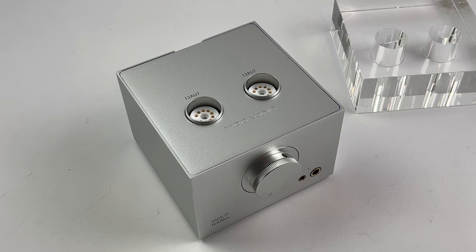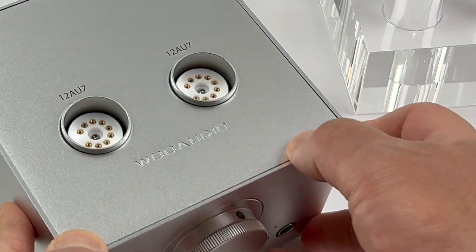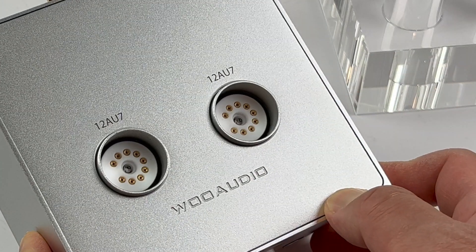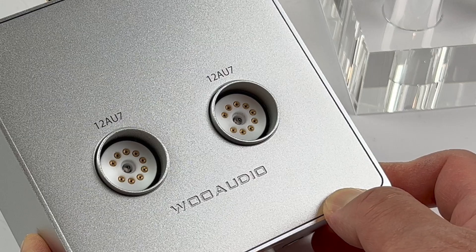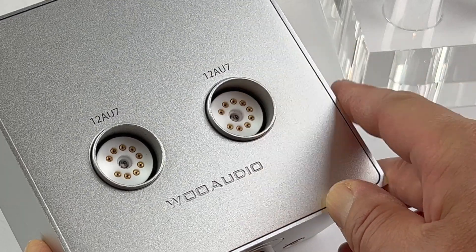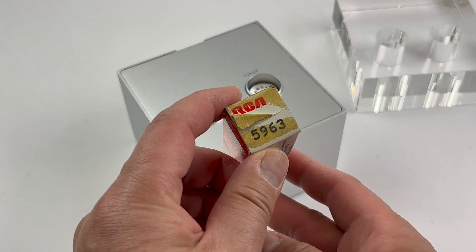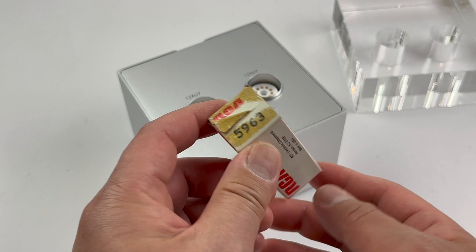In this video we're going to look at how to install the vacuum tubes in your WA-7 Fireflies second generation and third generation. First, it is important to note that the tubes compatible with this amplifier are either the 12AU7, which is labeled on the amplifier, or an equivalent which is a 5963 vacuum tube.